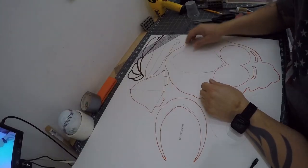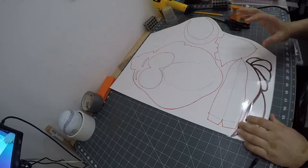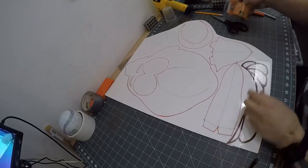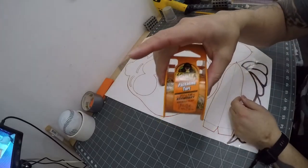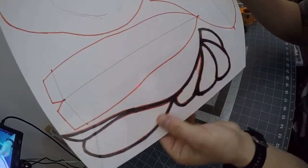The first thing I did was traced out my pattern on some cardstock paper. After that, I put some heavy duty packing tape on the frame area because I didn't want it to tear or rip once I cut it out.